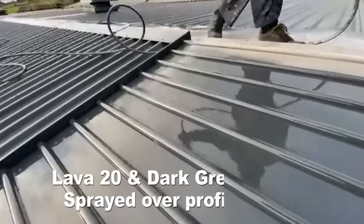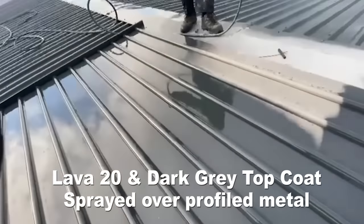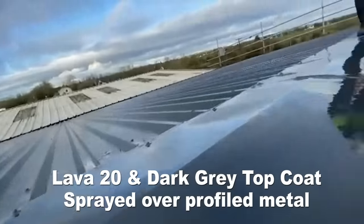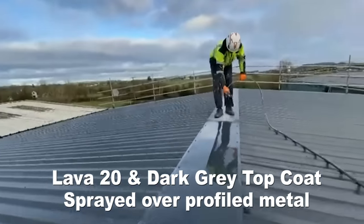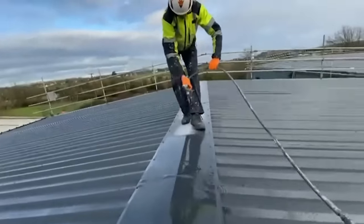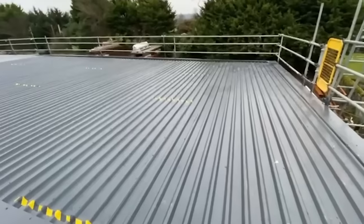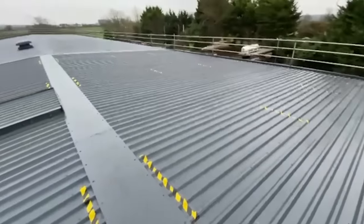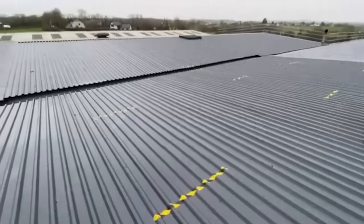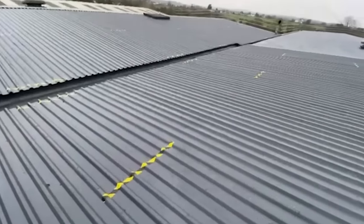Here is the Lava20 and dark grey top coat being applied over profiled metal. As you can see, it makes spraying details and profiles very easy. One man can apply a couple of hundred square meters a day. This is the finished job.